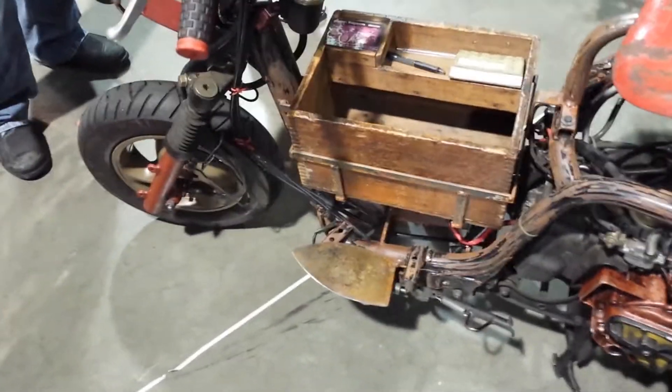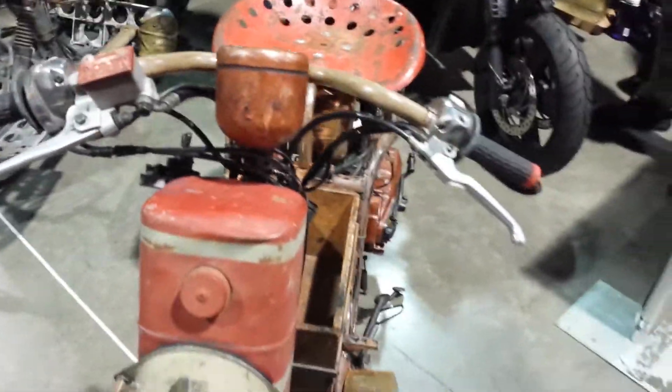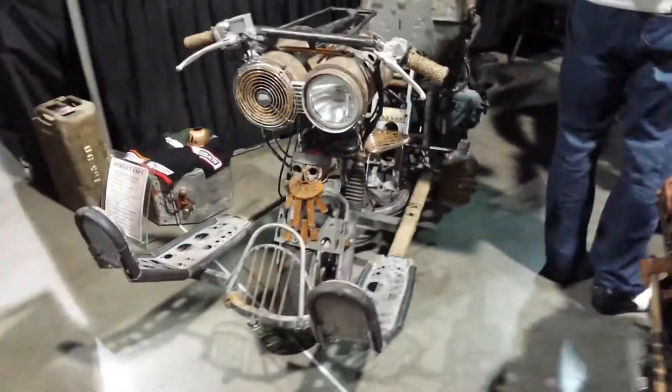I particularly am fond of the foot pedals — the pedals, or running boards, which are irons. Saddle from a tractor or something. This is the anti-Ducati booth I've decided — derelicts.us. Modern bits all over the place, sneaking and hiding. Don't forget the skull.